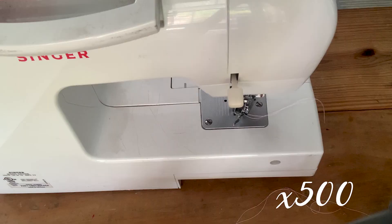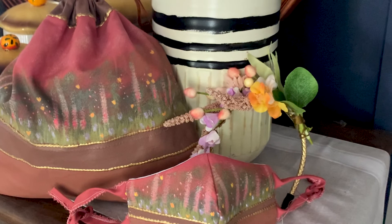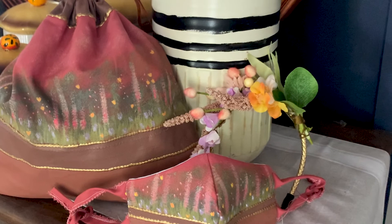I then assembled the mask. It's actually a really simple thing to do — this is not a mask tutorial by any stretch of the imagination. There are a ton of tutorials out there, and I highly recommend them if you like sewing or want to learn. These are quite simple and an awesome way to add a little bit of fun to your wardrobe, because we're going to be wearing masks for a while.